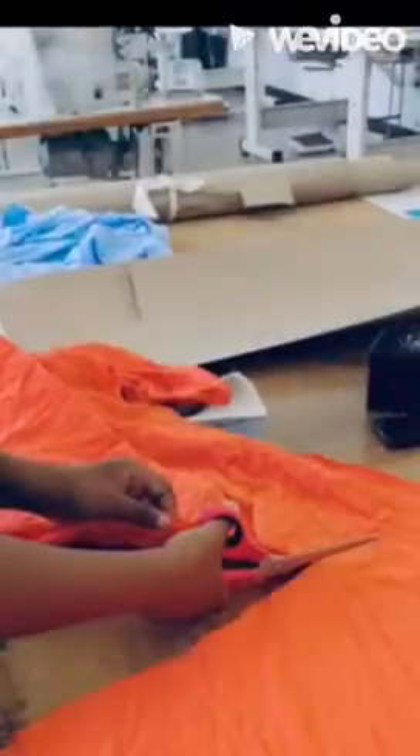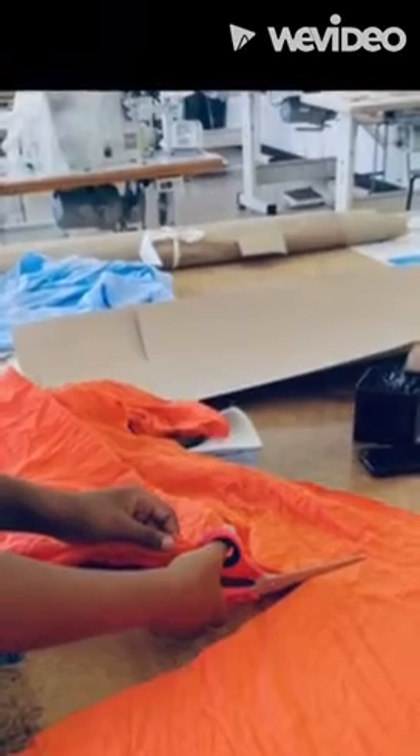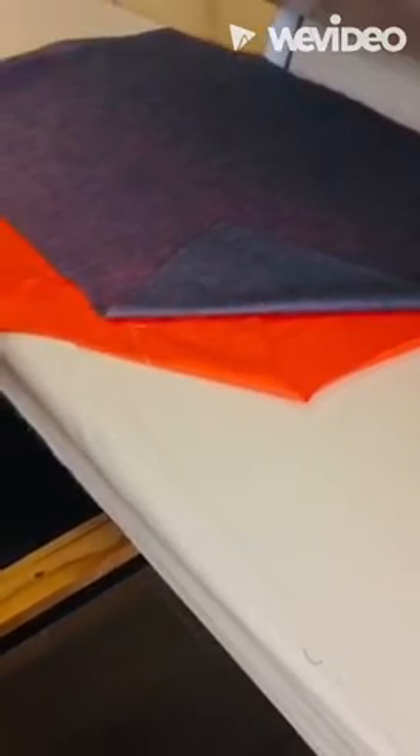Pattern making and cutting was the first stage of production, where we had to make a template with the required measurements of the tote bag. Then the fabric was fused, as knit fabrics tend to curl during cutting and pressing.